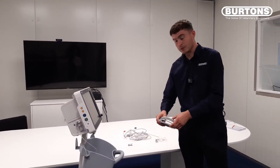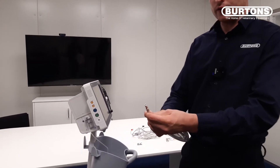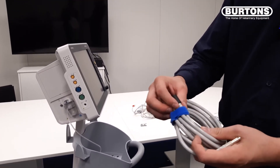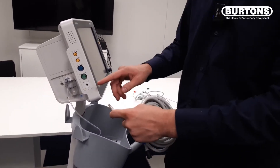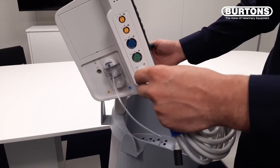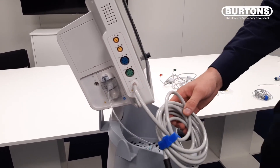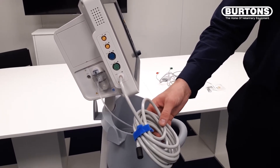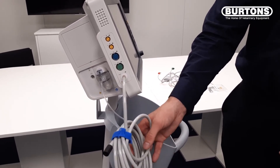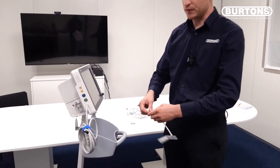Next I will show you how to attach the blood pressure hose. You will see on one end there is a metal end and on the other side a plastic end. We will slot this into where it says NIBP. It's important to mention that if you are requiring invasive blood pressure, we do have alternate machines that allow you to do this. This is a non-invasive blood pressure cuff to attach.